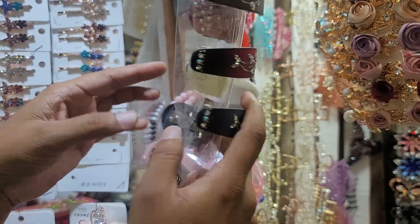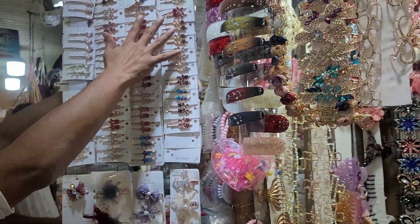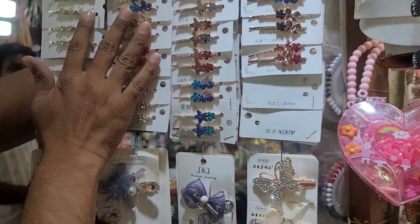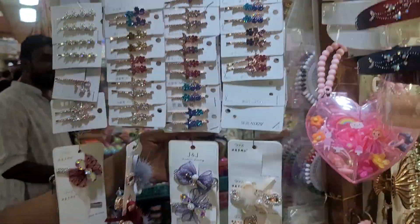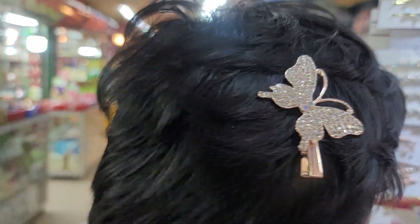We'll take it first. This is 100. And this is a side clip. You can see it — the side clip is quite a bit. It's about 100. This is 100. Butterfly — this is 100.